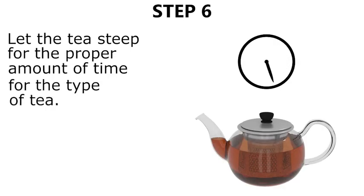Step six, let the tea steep for the proper amount of time, depending on the type of tea you are using.